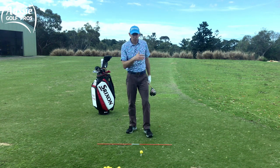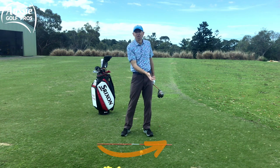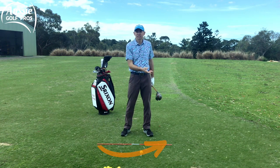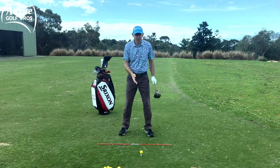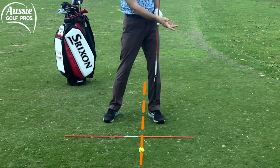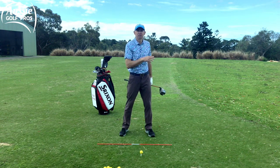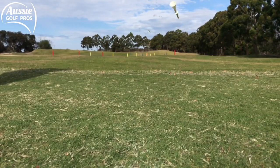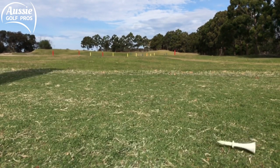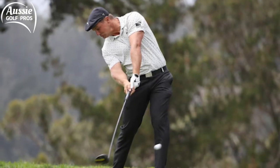Ball position is really key for maximizing your distance. We want mid to high launch with low spin, so we want an angle of approach of the driver head on the up — hitting the golf ball on the up one, two, maybe three degrees. We need that ball forward in our stance, just inside your lead heel, to hit the ball on the up. We're looking for around 10 or 11 degrees of launch angle — that's what Bryson DeChambeau is hitting it at and it's working for him.